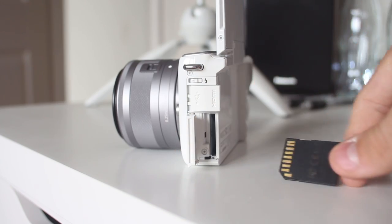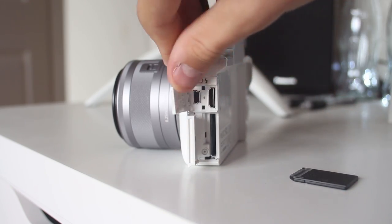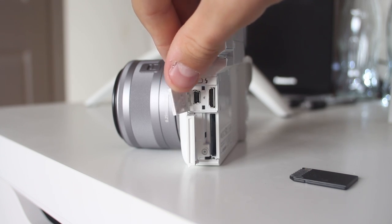On the left-hand side of the camera is the mini USB and HDMI ports, as well as the SD card slot. These are actually covered with the same material that the body is made of overall, which is something I wasn't expecting at this price point.